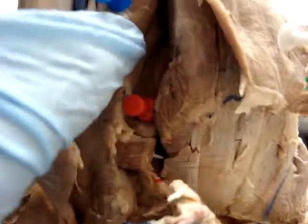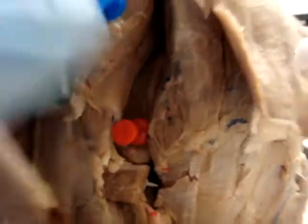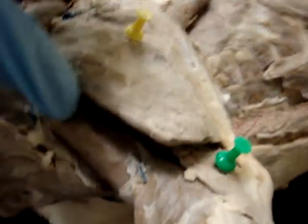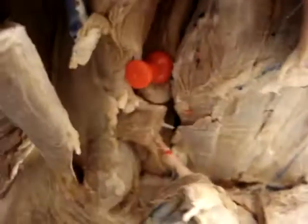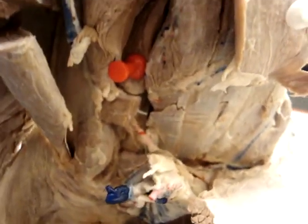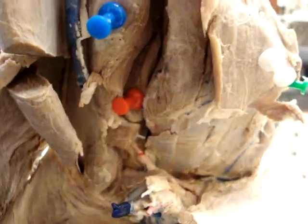Below the medial head is the accessory head — you can see that red pin. And if we turn it over, you can actually go under the lateral head and push on the accessory head as well. The accessory head originates on the neck of the humerus and inserts into the olecranon tuber. Its action is to extend the elbow.